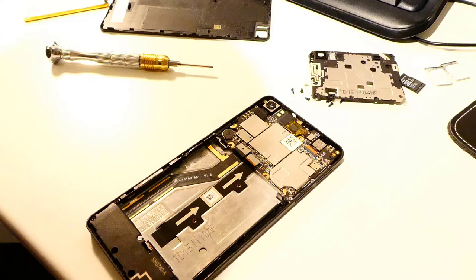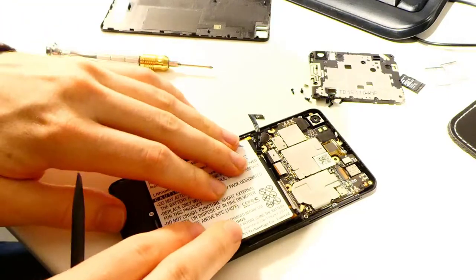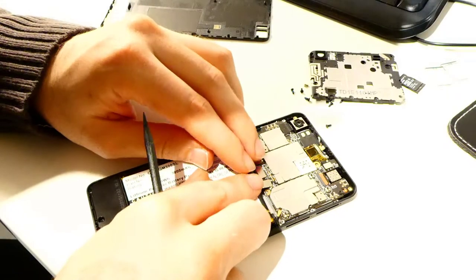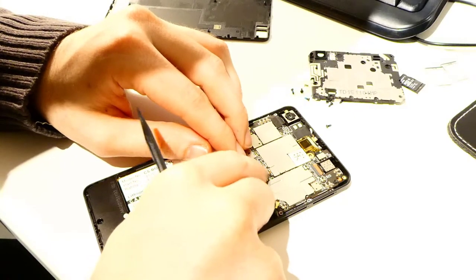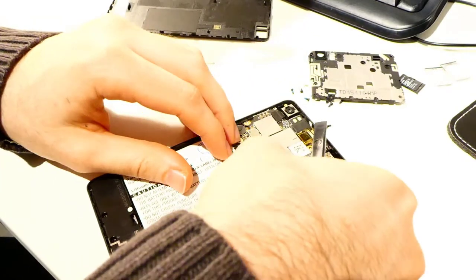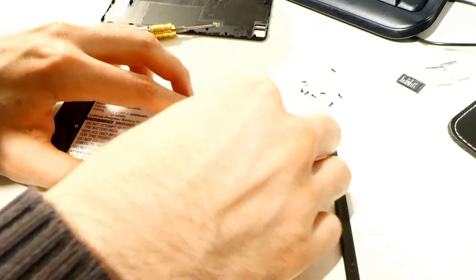Take your time to remove the battery. You can now apply the new battery and plug it to the phone. Put the back plate in place and apply the screws again.